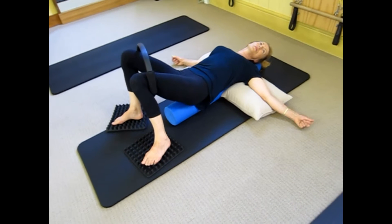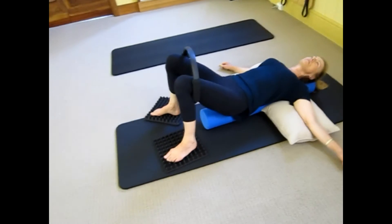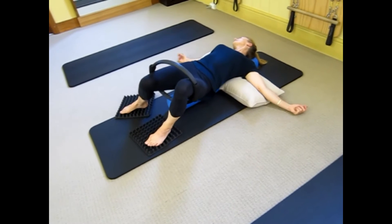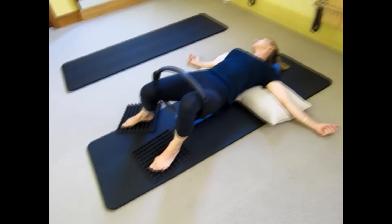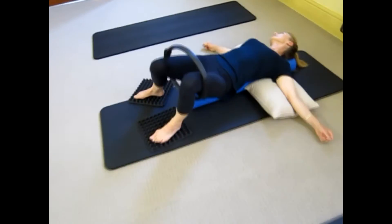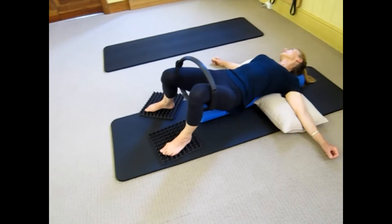Rock those knees this way and turn the other way. You can also add on and add on — you can even add on little heel lifting movements as you do that.